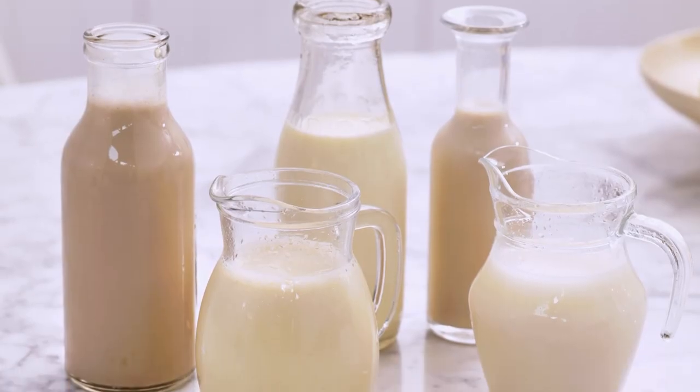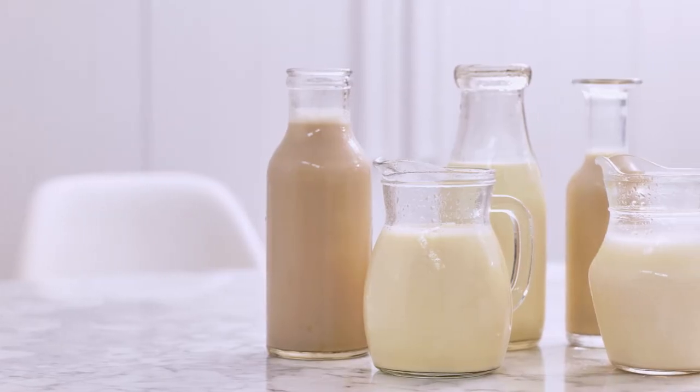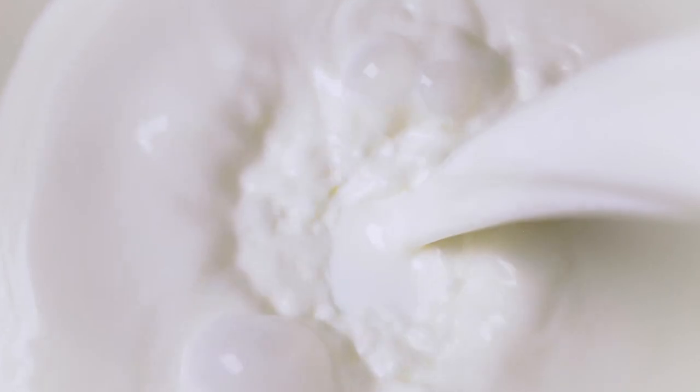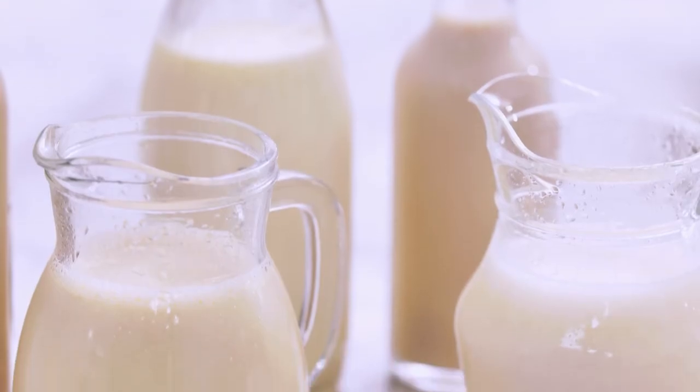Today we have so many alternative milks available, whether people are choosing them for dietary or sustainability reasons. Options include skim milk, and on the non-dairy side: almond, soy, oat, coconut, macadamia, rice, and goat milk. With all of these alternative milks, we're trying to replicate the same results as with whole milk. In general, the higher the fat, protein, and sugar content, the easier it is to texture. Almond milk, for example, is generally more watery and harder to make microfoam than soy or oat.